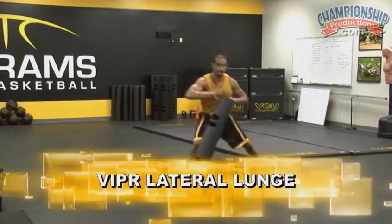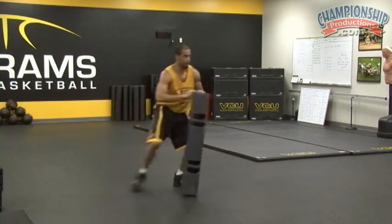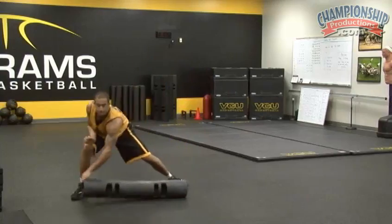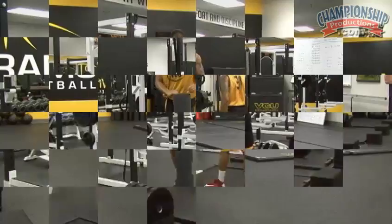Viper lateral lunge. Good. That looks great. That's why you're in this video.